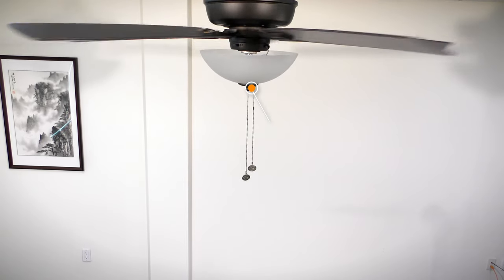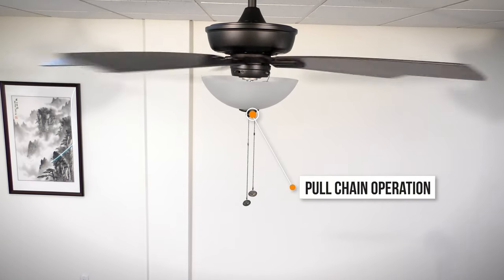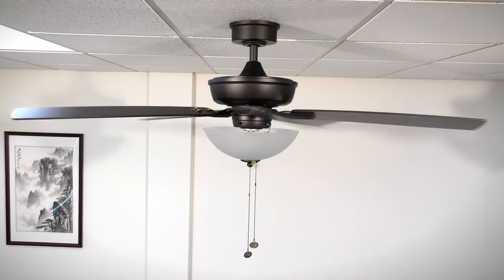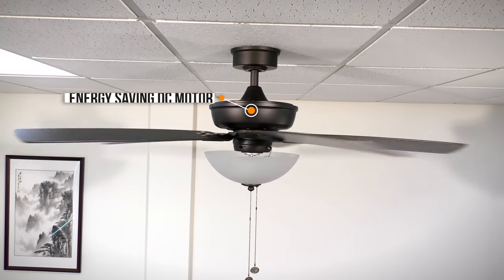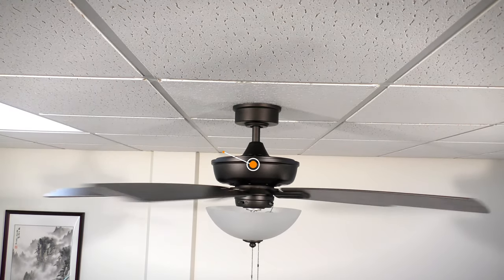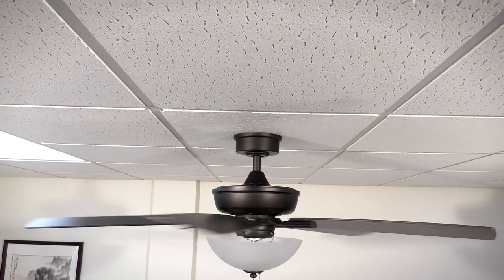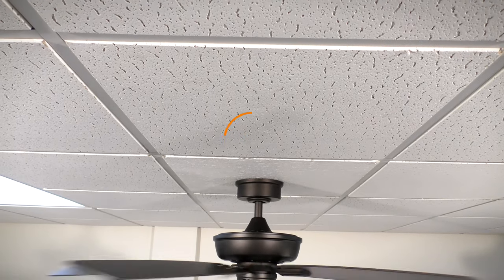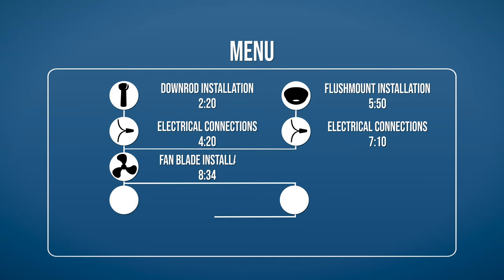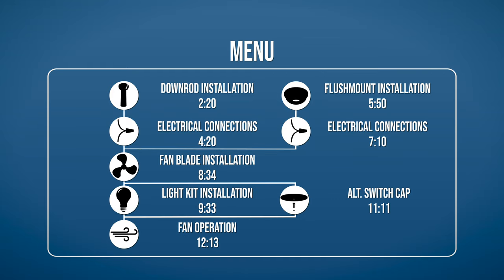The Blake Ford is a transitional style ceiling fan with a unique pull-chain operated DC motor that is perfectly suited for large rooms. We'll show you how to install the fan with step-by-step instructions. If you would like to skip ahead to a specific part of the installation, pause the video and use this menu for reference. Otherwise, continue watching for the complete installation guide.